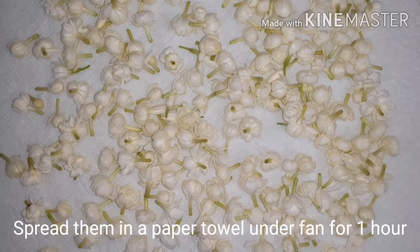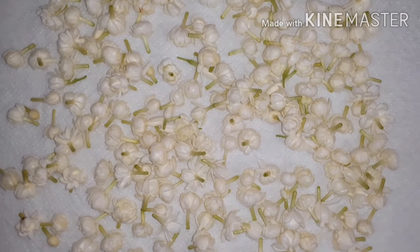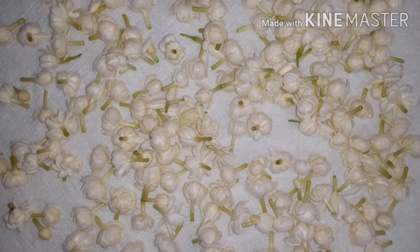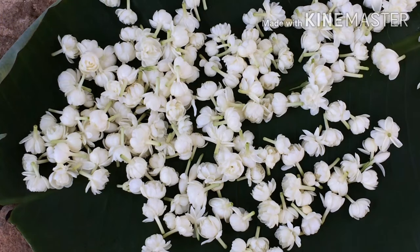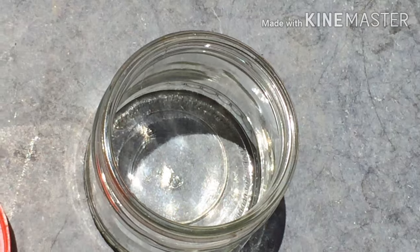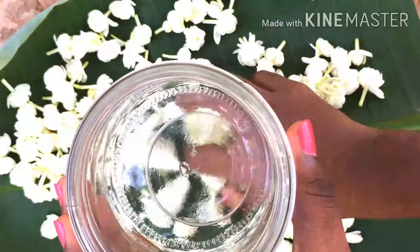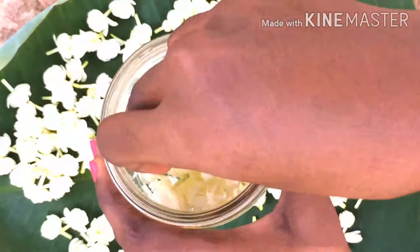Spread a paper towel and spread the jasmines over it. Let it dry under the fan for one hour, just to make sure that it doesn't have any water droplets and it's not moist. Then take a clean glass jar which doesn't have any water droplets and fill the jar with the bloomed jasmines.